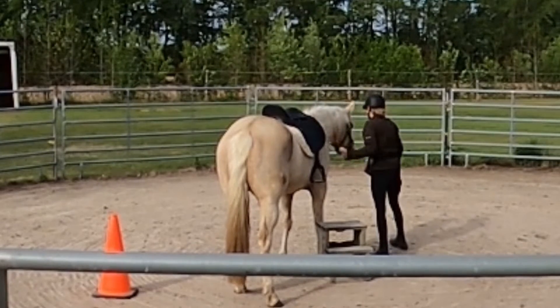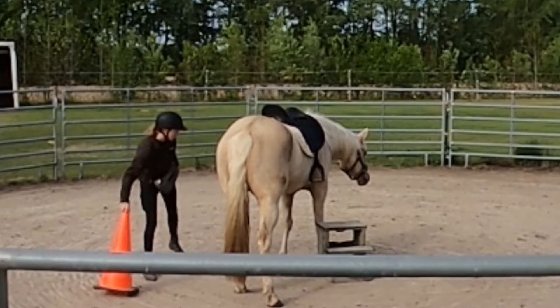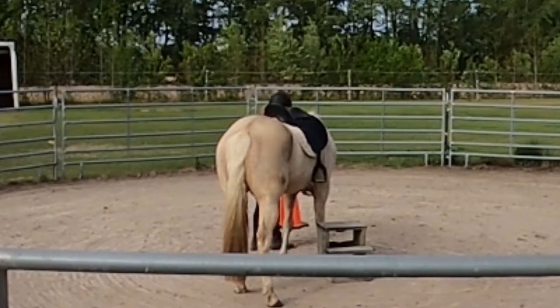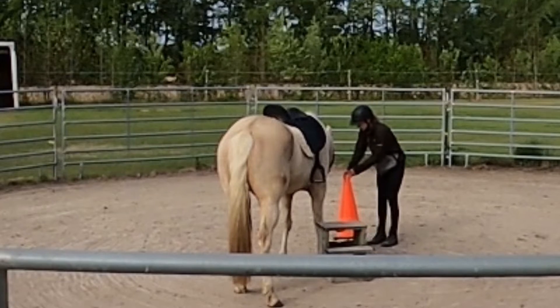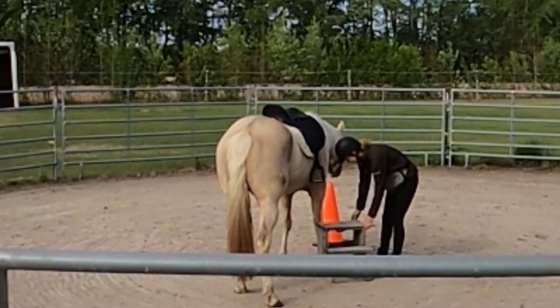After reviewing some cues on the ground, I'm going to go back to doing some under-saddle work with the cone and the neck rope. I'll bring out my stationary cone so she has something to focus on and go to.